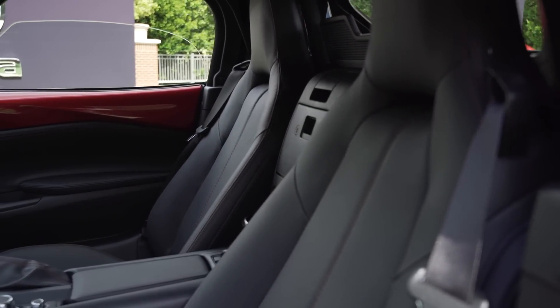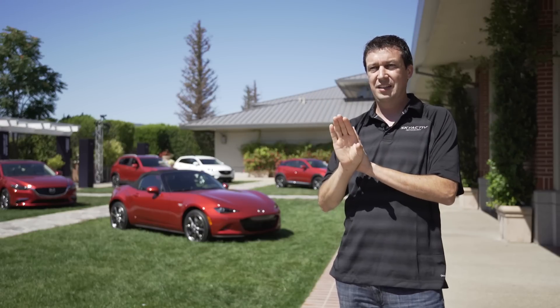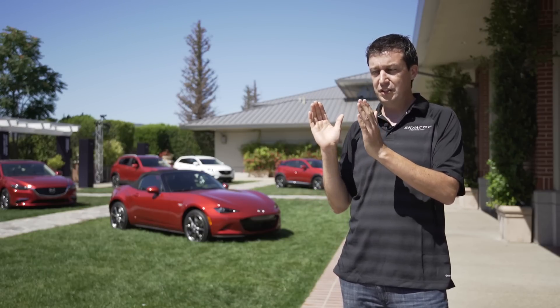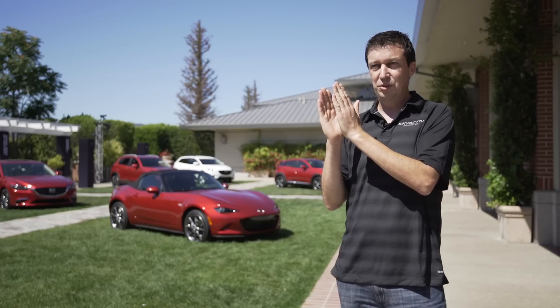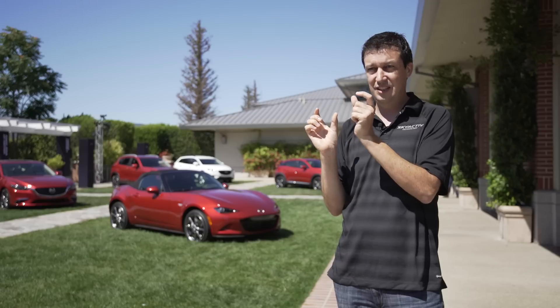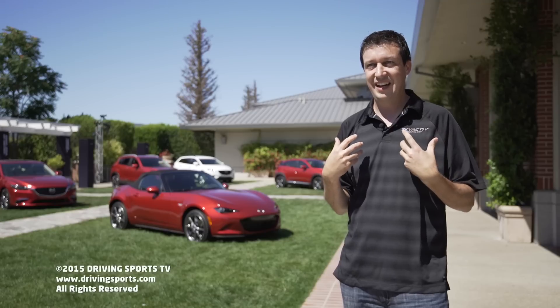We managed to get the seat a little bit thinner so that we could recline it one click more. When the tall driver's all the way at the back of the adjustment on the slider, the seat's right up against the back bulkhead so you have to sit kind of upright. Getting one more click of adjustment out of that seat by redesigning the bulkhead and redesigning the seat so it's thinner — that click made such a difference for a guy my size.